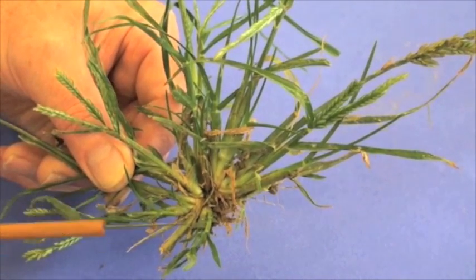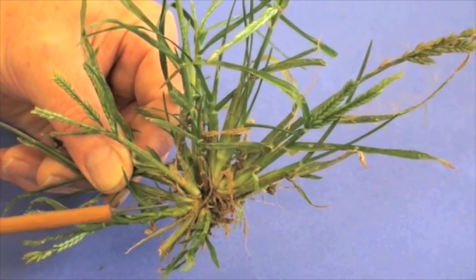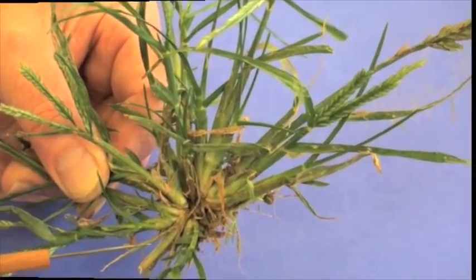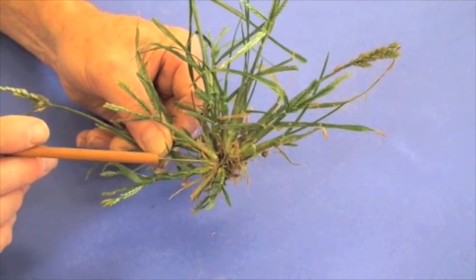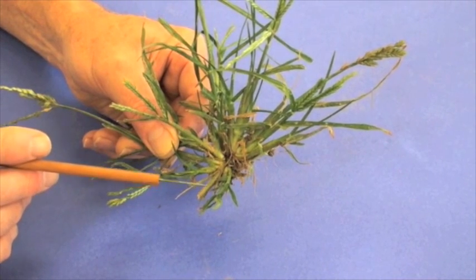You won't really see any kind of stolon arising with goosegrass — it's a bunch-type growth characteristic. The other thing about goosegrass is you'll normally see it in areas where there's a lot of compaction or foot traffic.